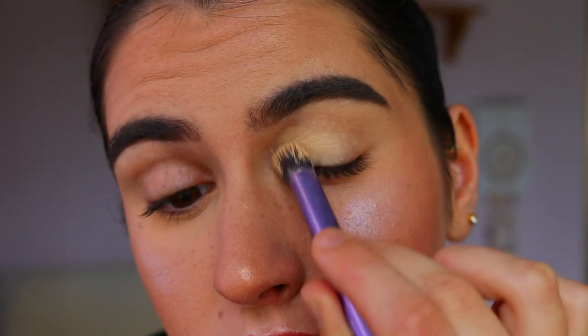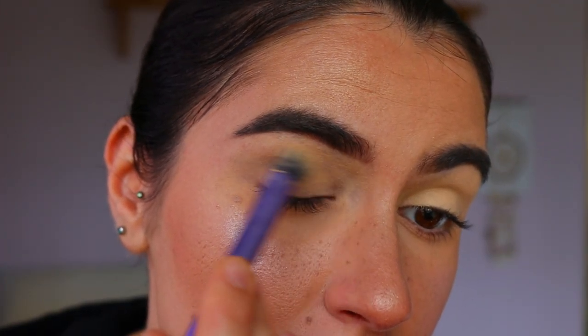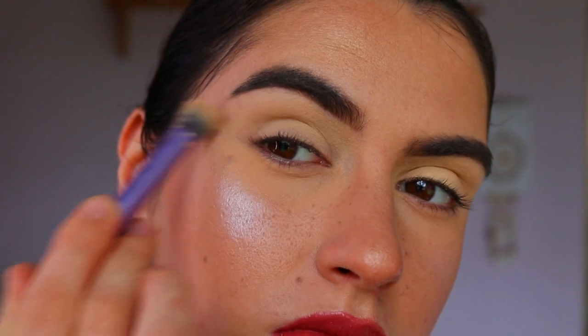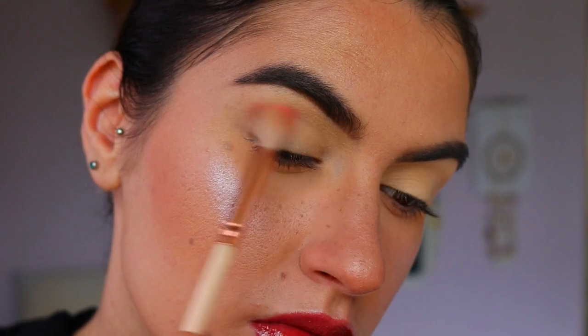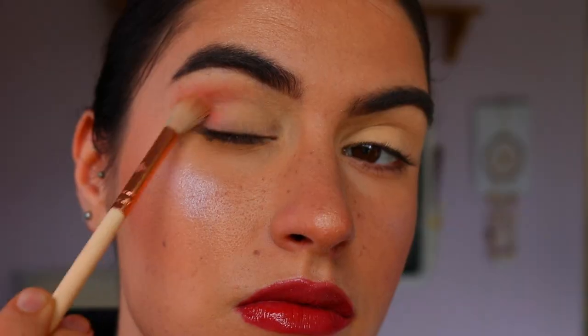First things first, we're going to prime our eyelids. I'm using my MAC Soft Ochre Paint Pot to prime them - it's going to create a nice tacky base for the eyeshadows to stick to, as well as neutralizing them so there's no veins or redness popping through disrupting the eyeshadow.